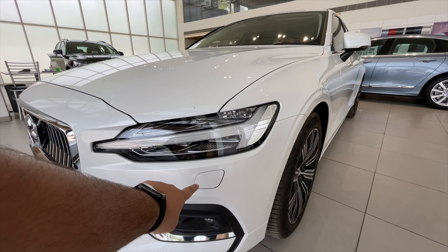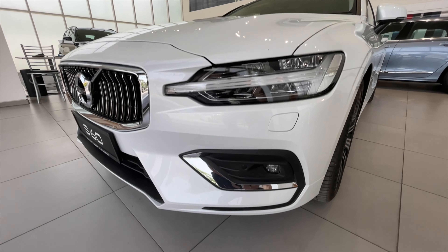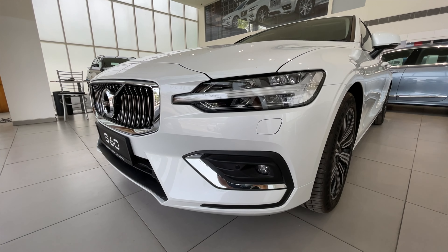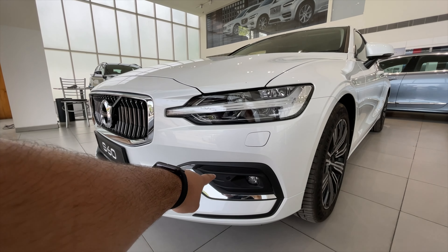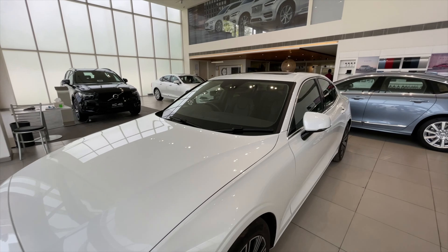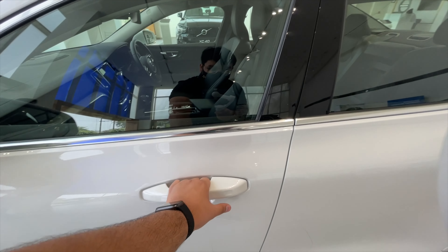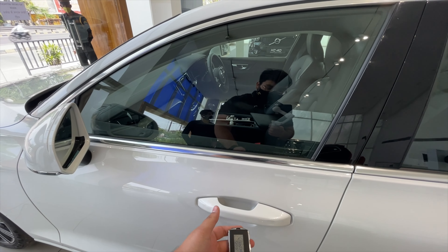The signature Thor's Hammer LEDs for the Volvo — here is the headlight cluster. Towards the downside, that is the fog lamp. This does come with the autopilot and those are the parking sensors. Moving towards the side, this does get keyless entry and keyless go.